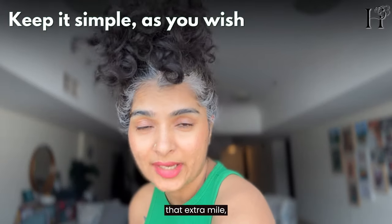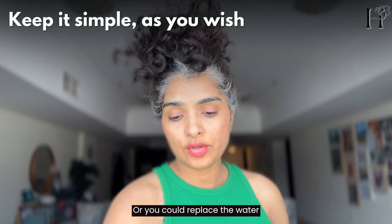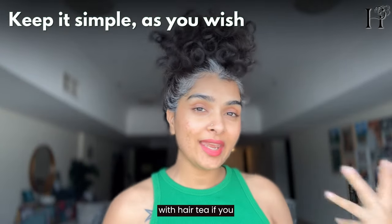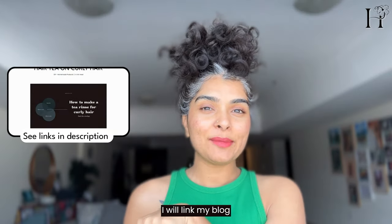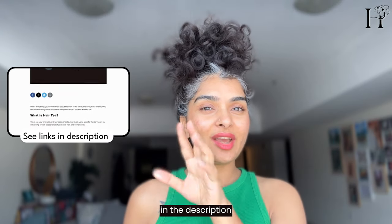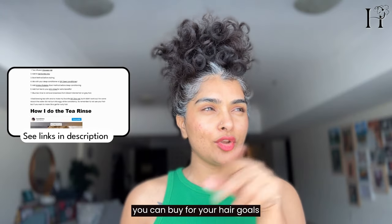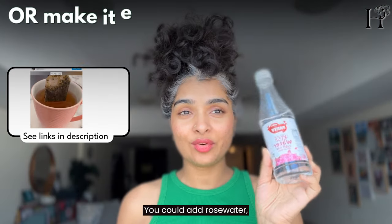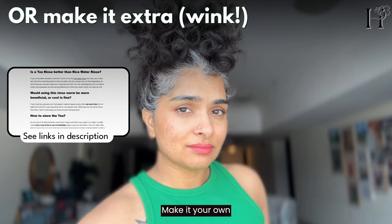If you want to go the extra mile, you could add oils, or replace the water with hair tea. I'll link my blog in the description — all about hair teas and which ones are good for your hair goals. You could also add rose water. Make it your own, or keep it simple.